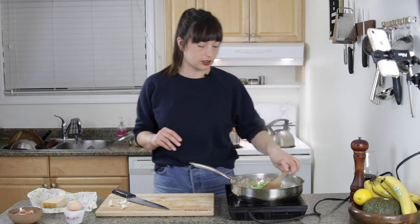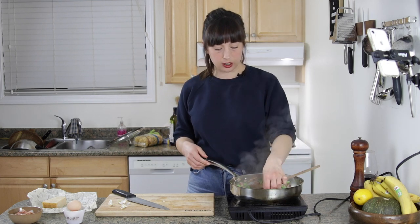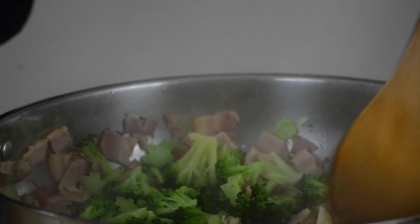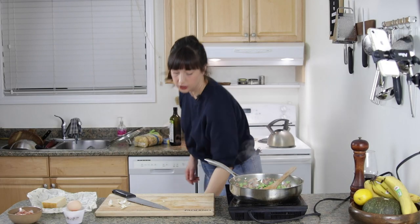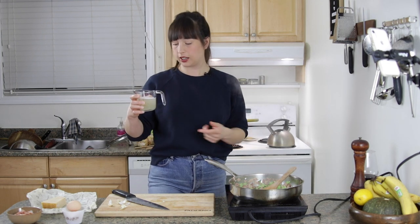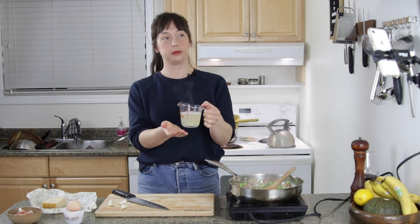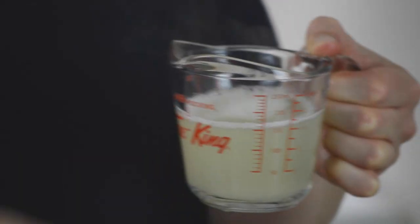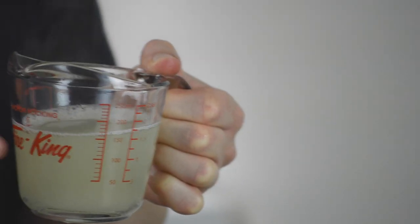I'm going to drain the pasta now — it's starting to get pretty close. You can see the broccoli is still bright green but it's definitely well cooked; it's not crunchy. If it gets a little bit paler green, I'm totally into that. In my usual style, I drained the pasta into a measuring cup in the sink so it overflows but the cup catches some of the pasta water, which is salty and starchy and is going to be super critical for our sauce.